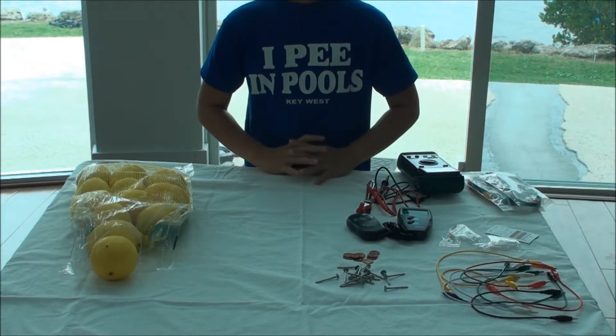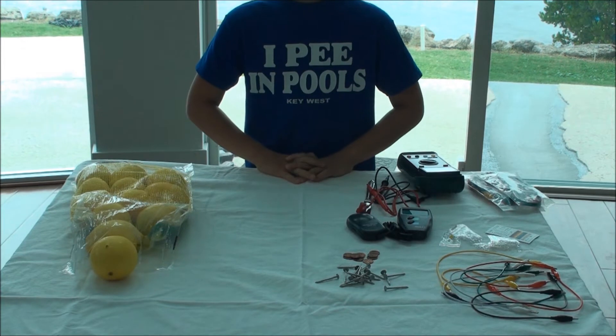Hi, today we will do my third grade science project for Tropical Elementary.